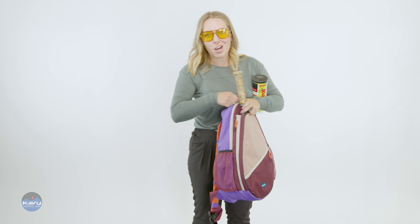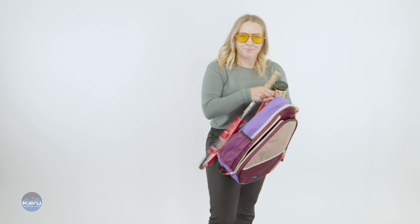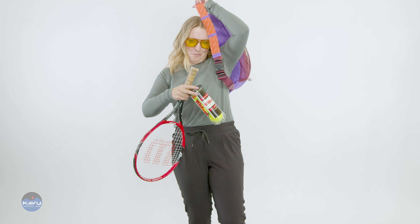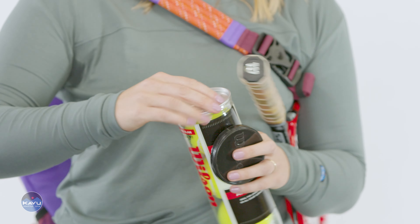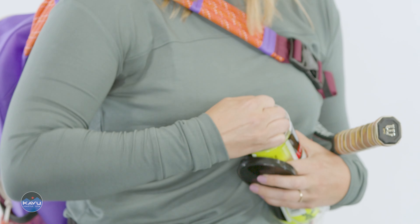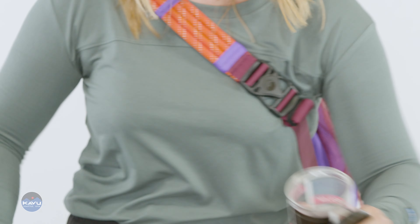It's been a while since I got to show off my skills — since those days back in Utah on the court. Super easy. Pulled my racket out, got my fresh bottle of balls here, and we're going to hit a few.